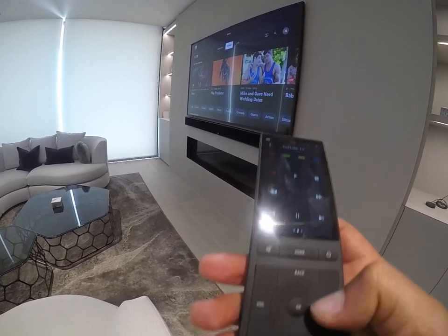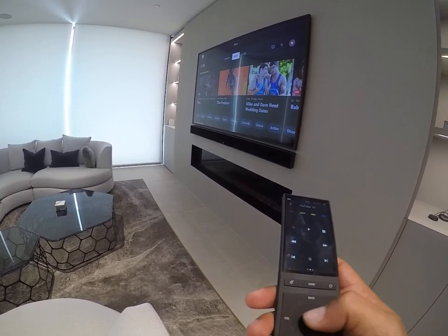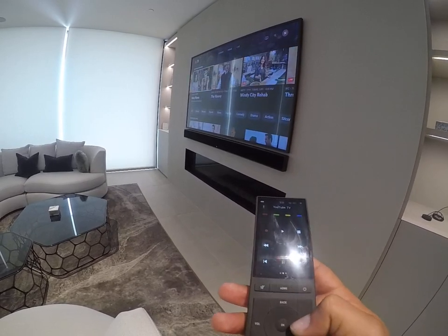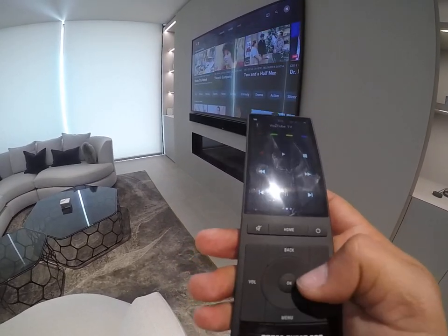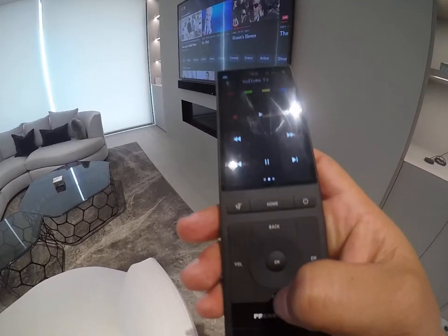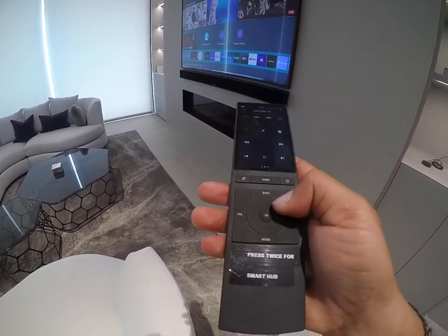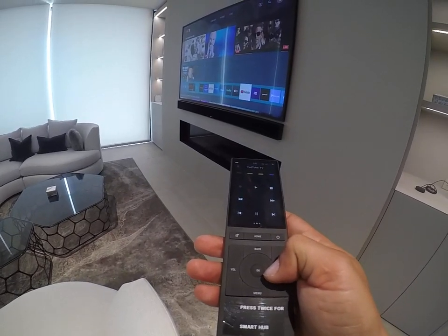Once you're there, you can select the options to watch live TV or go into the library. Use the arrows left and right to navigate, then hit Menu twice to bring up the app menu on the bottom, and use the arrows to scroll through apps.